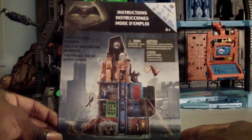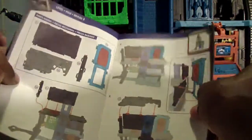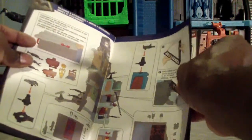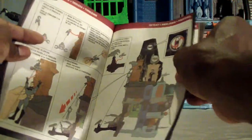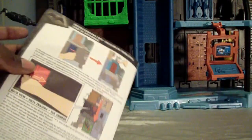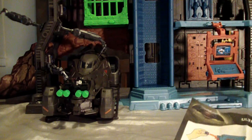You get an instruction sheet listing all the pieces in different languages, plus a sticker sheet. It's a 32-page assembly guide that goes bit by bit — each section tells you what pieces you need, where the stickers go, and how to use everything. It's really neat and a lot easier to assemble than I expected — it took me roughly about an hour to an hour and fifteen minutes.